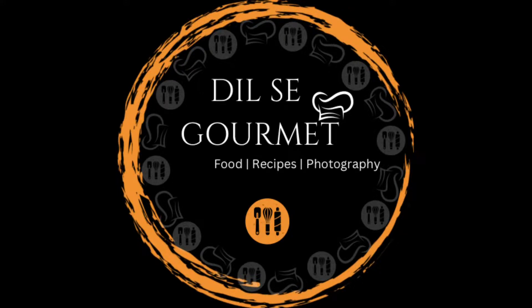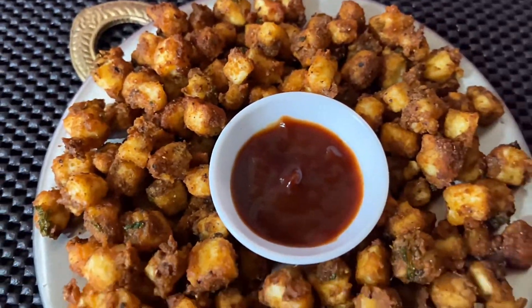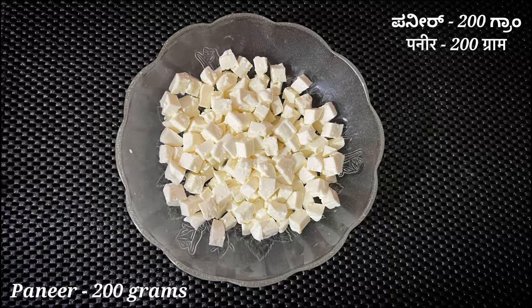Hi, hello, namaskara! Welcome back to my channel. Today let us prepare the most easy yet super delicious paneer popcorn in just 15 minutes. Let us first check out the ingredients for preparing paneer popcorn — we need 200 grams of paneer.